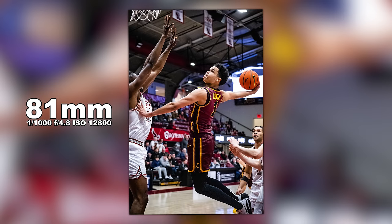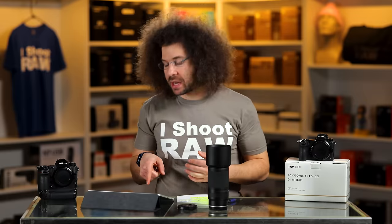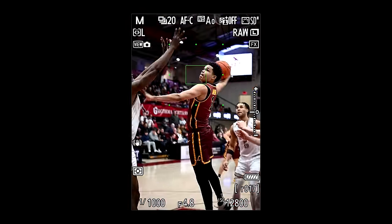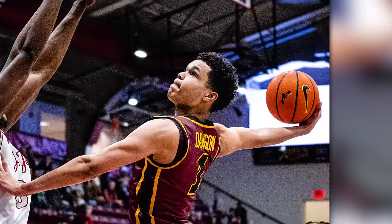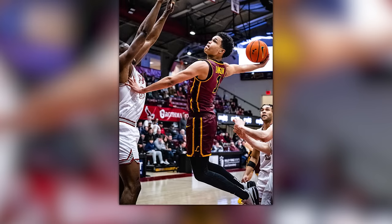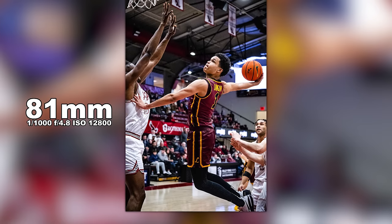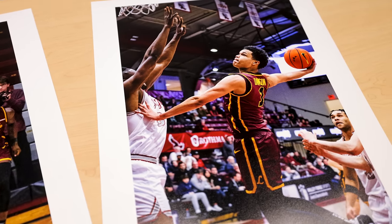The last image is this guy going up for a slam dunk that he fell short of. At 81mm, 1/1000th at f4.8, ISO 12,800 — this print looks fantastic. I'm not happy that I cut his toe off; generally I would be sitting lower on the floor, but they made us sit up in the bleachers so we didn't get run over. It's a good shot — lighting's good.